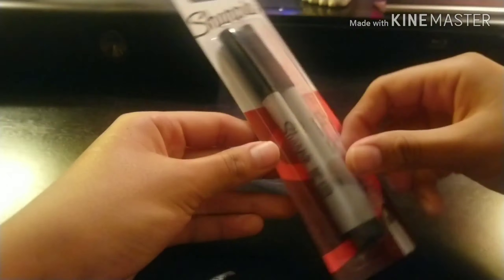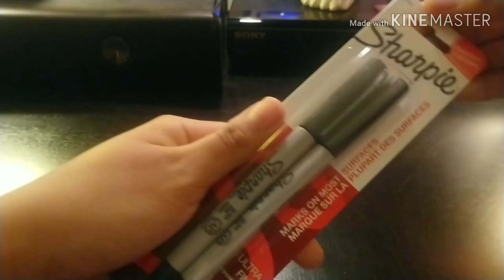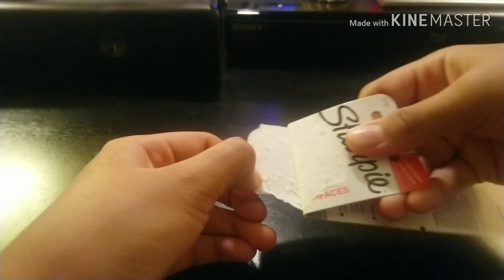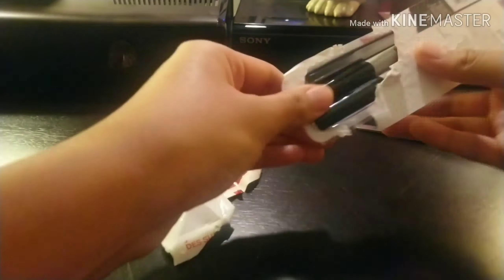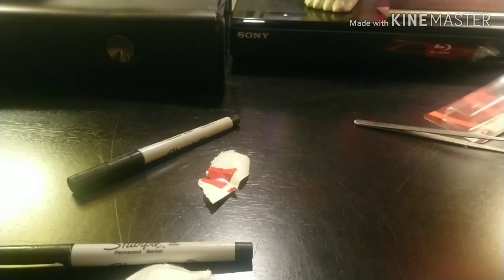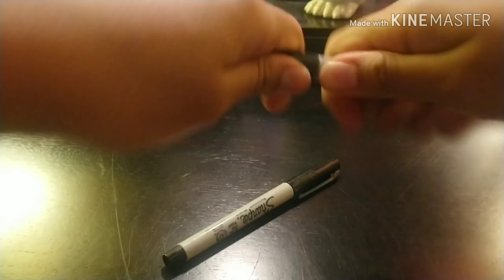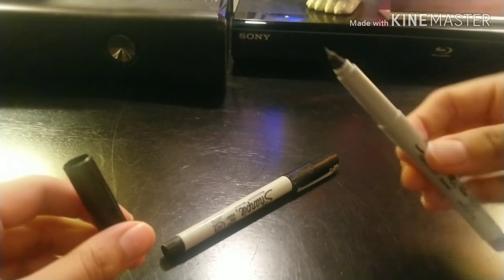Next we have sharpies. You're probably wondering why I have sharpies — well, for one I lost mine, two I needed some, and three, who doesn't enjoy sharpies? They are cool. This one is the ultra fine one. Let's open it up. We got our sharpies, nice and new!